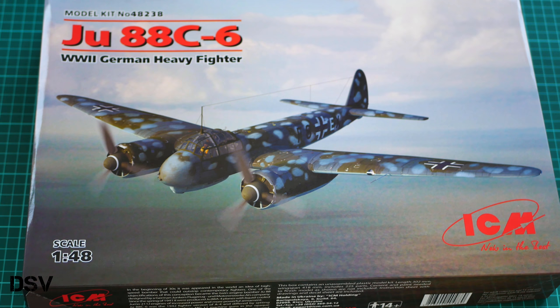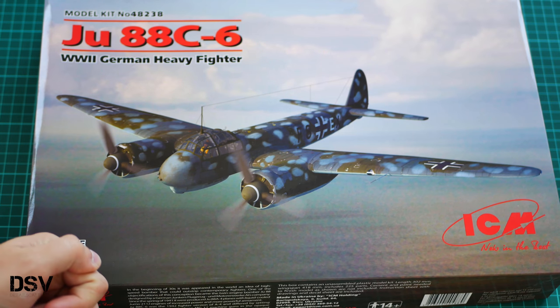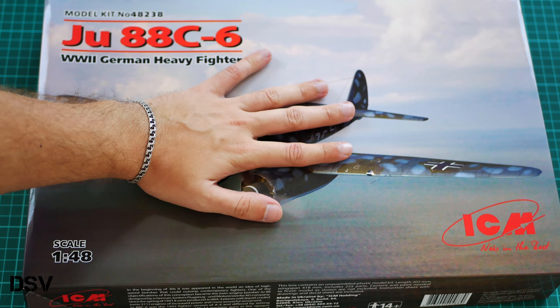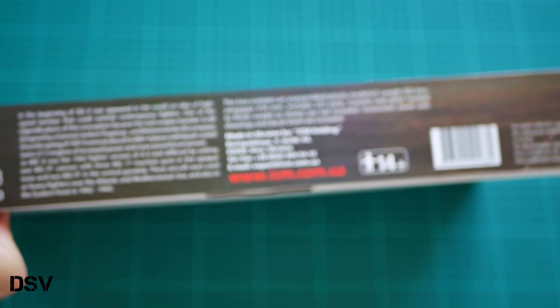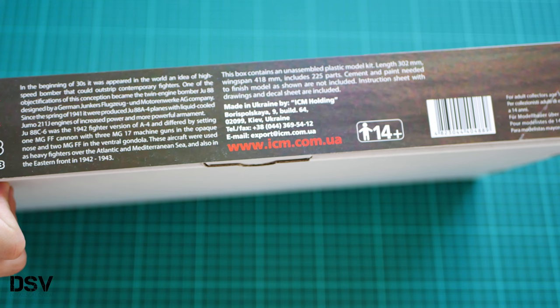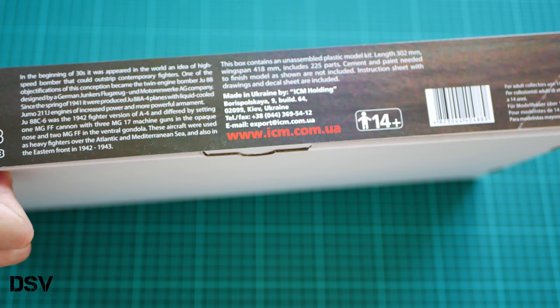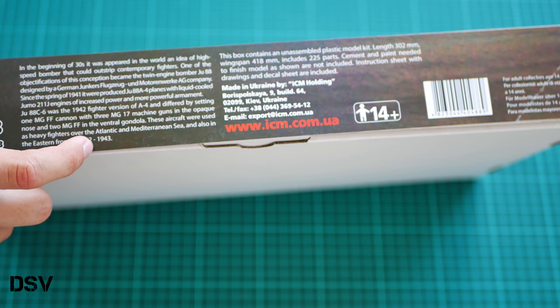As you can see, the box is quite large, but the size is not surprising because we saw previous Junkers 88 kits from ICM in 1/48 scale. Here you can see a comparison with my hand. On this side we have some information about the kit: there are 225 plastic parts, wingspan of the assembled model will be 418 millimeters, length will be 302 millimeters, and there is a short history note about the real aircraft.